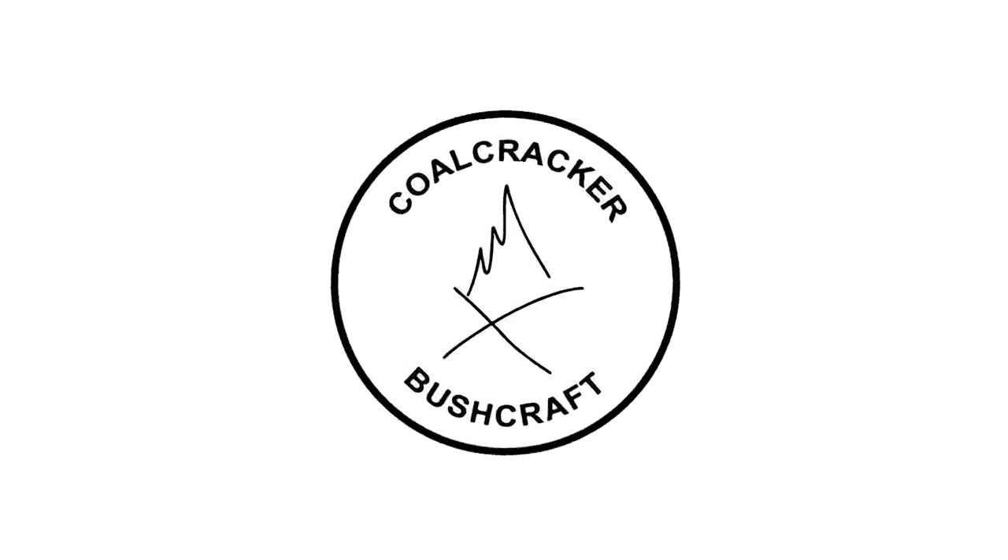Today is a day of cooking with Coal Cracker. Today's recipe is something that has become a favorite amongst instructors here at the Appalachian Bushman School, and that is called a Mississippi Roast.